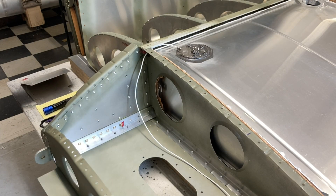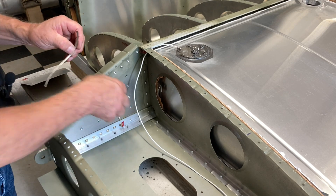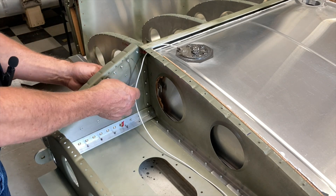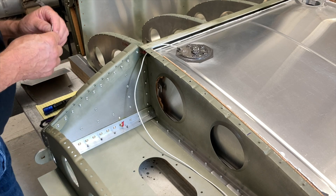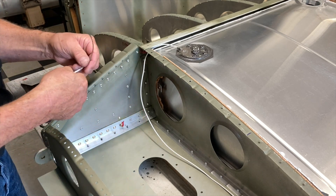Next thing I want to do is my ground strap. This time I'm going to put it in the same position but only put a rivet in it. I had a ground stud built in the other one, and I think that might have been a little overkill. So let's make a ground strap.